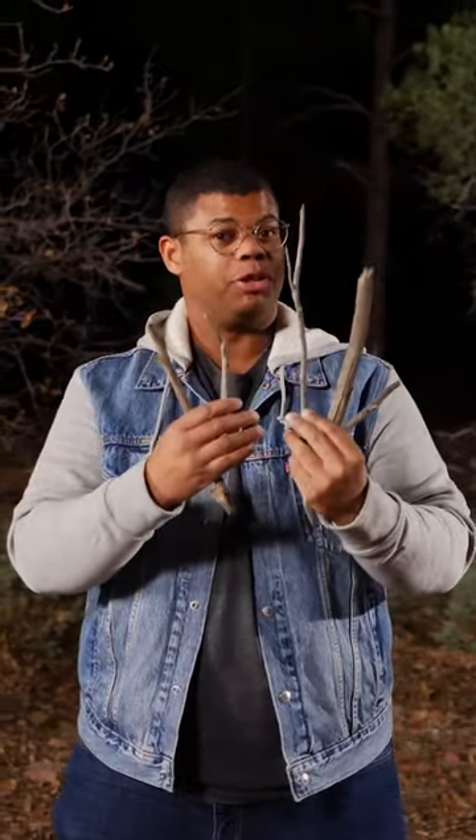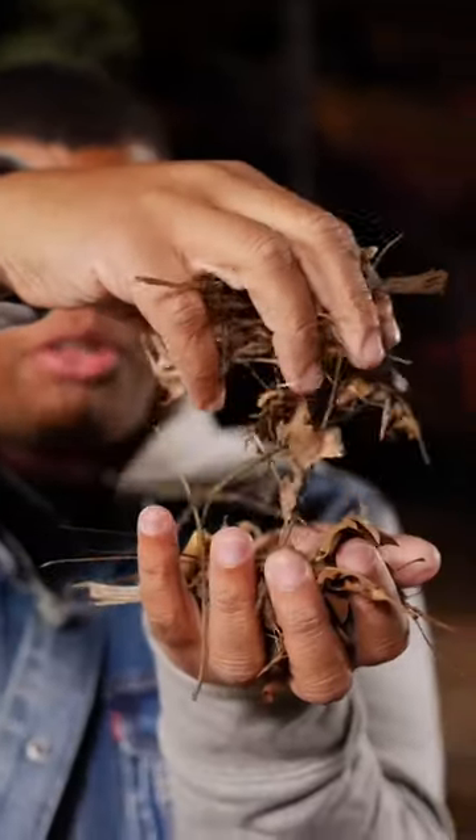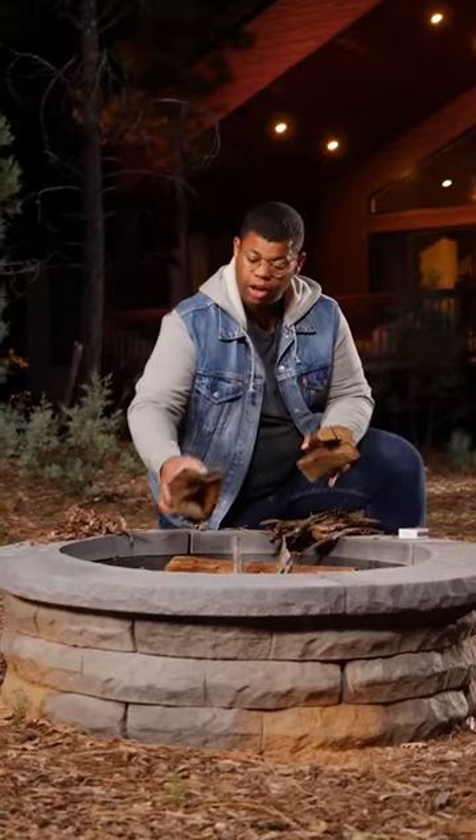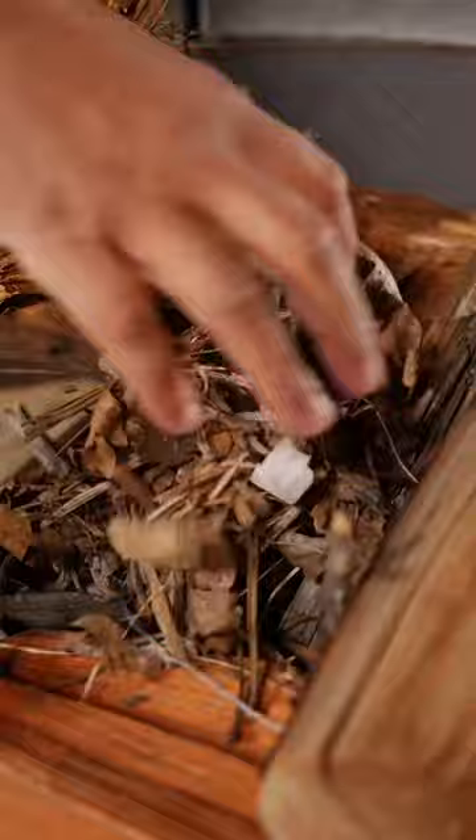Kindling is smaller pieces of wood to help build your fire. Add in some tinder with the kindling — tinder is a small dry material that'll catch fire easily. Add another layer of smaller fuel logs right on top, and finish off with a little more tinder on top.